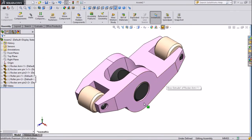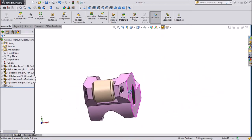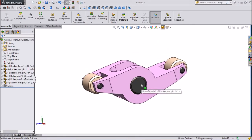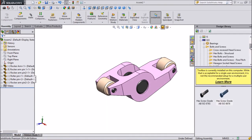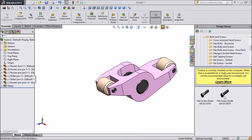So this assembly is almost finished. Now we have to add one bolt. Select Design Library and go to the ISO folder. Inside go to Bolt and Screw.